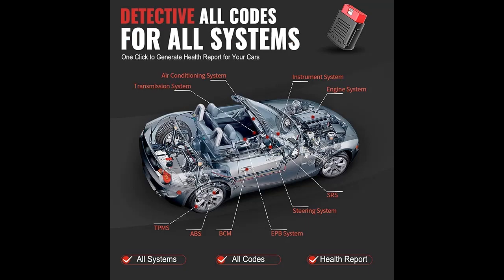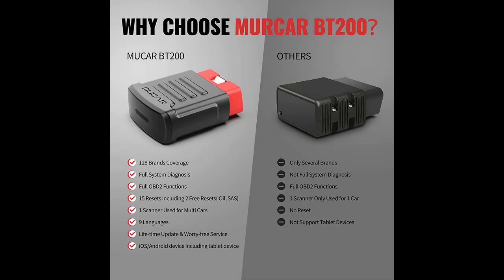The portable scanner makes a great choice to keep in your car. No matter if you are at home or traveling, you could do car code reader diagnostics for all cars at any time, or lend a helping hand to a passerby in need on the road. Also a nice choice for professional auto repair personnel.